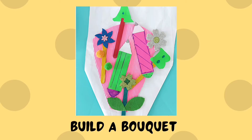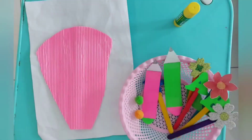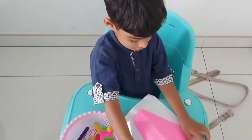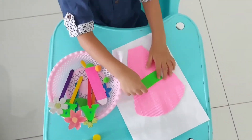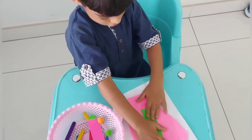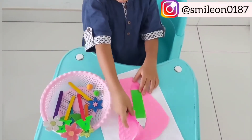Next one is build a bouquet. For this, you'll be needing foam stickers, alphabets and popsicle sticks. Lay out all the supplies and allow your toddler to build a bouquet for their beloved teachers. You can never go wrong with this activity and it also helps instill creativity in toddlers.